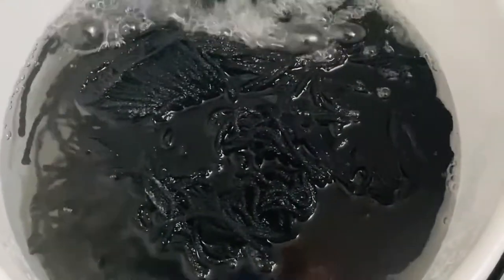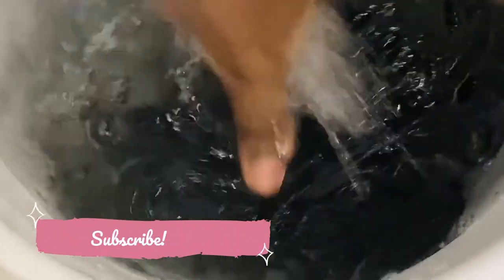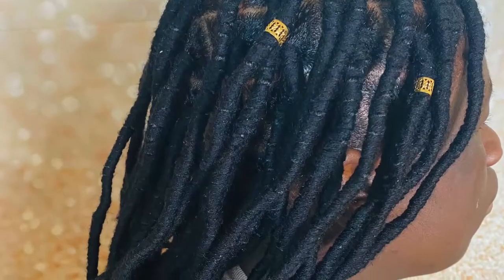This is the third rinse and as you can see the water is running clear. I'm moving it around to make sure there isn't any more shampoo in there. At this point I just took it out, wrung it out, and I'm gonna hang it dry.